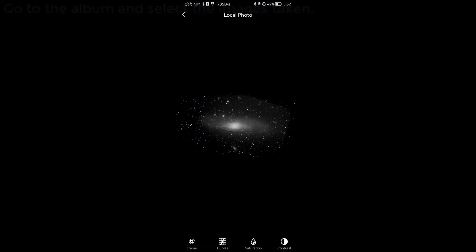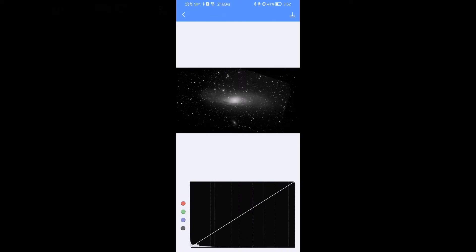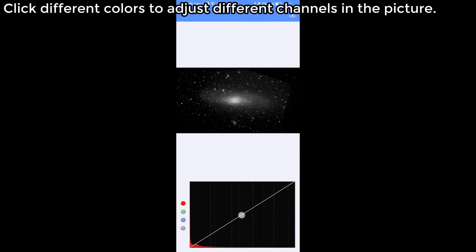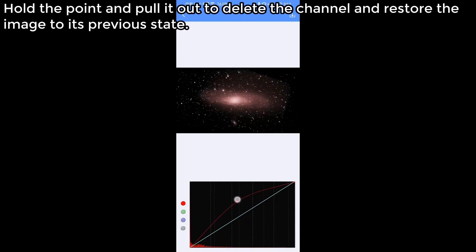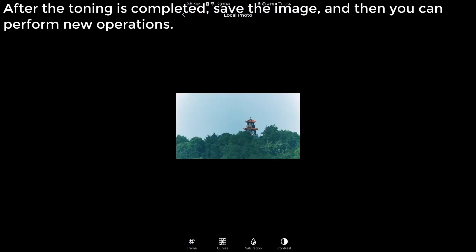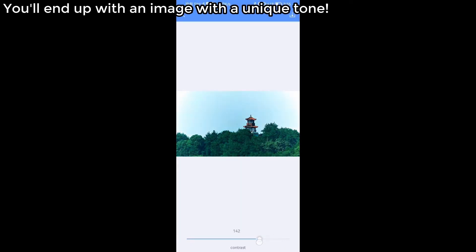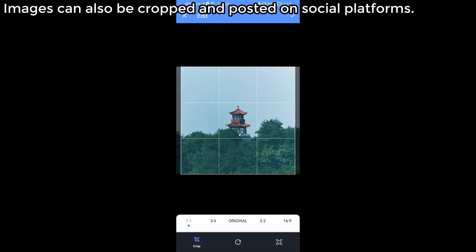Toning in the app. Go to the album and select the images taken. There are four options: Crop, Curves, Saturation, and Contrast. Click different colors to adjust different channels in the picture. Hold a point and pull it out to delete the channel and restore the image to its previous state. After toning is completed, save the image and perform new operations. You will end up with an image with a one-of-a-kind tone. Images can also be cropped and posted on social platforms.